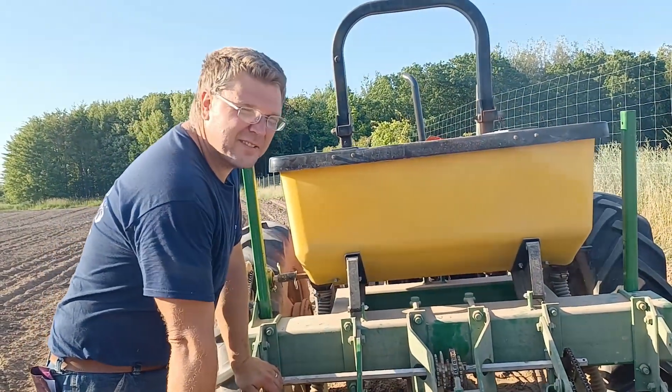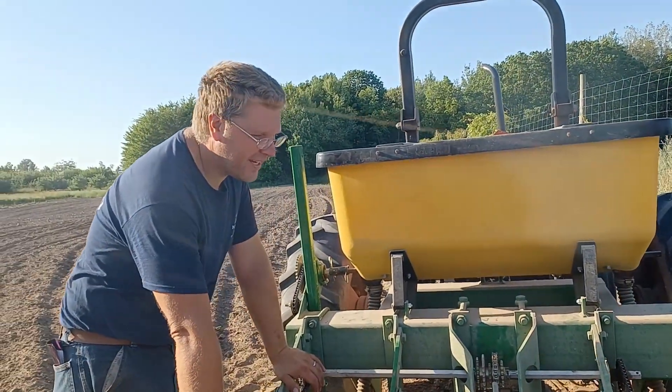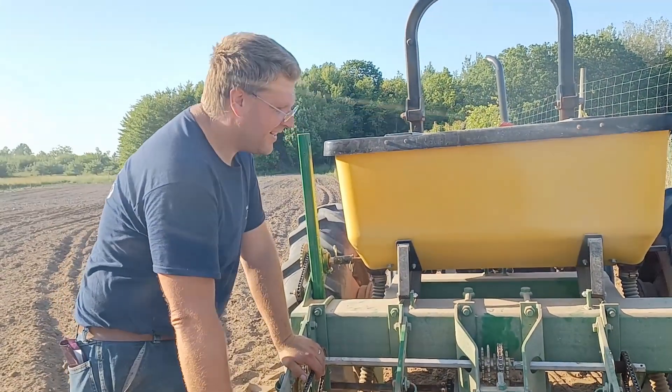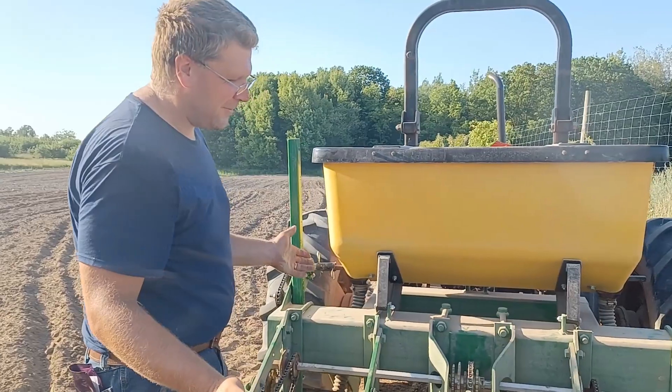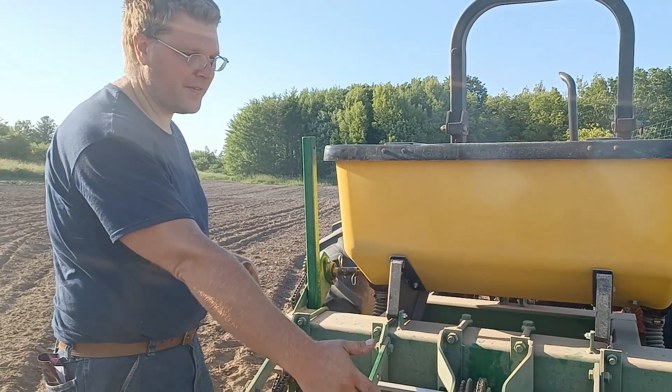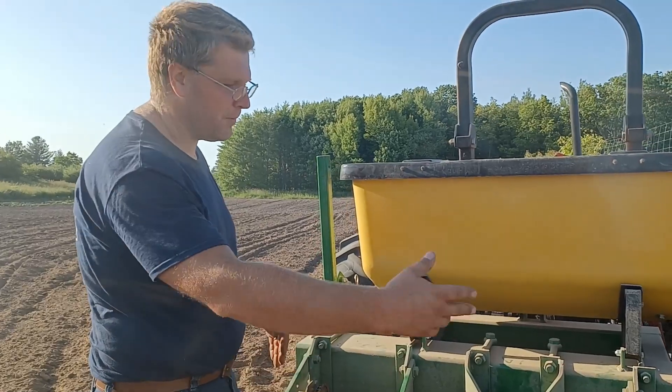This is a custom-built planter that I have built from a John Deere 7000 planter. The only real difference is that it's a two-row. The John Deere 7000 originally — the smallest one was a four-row.